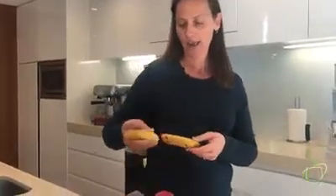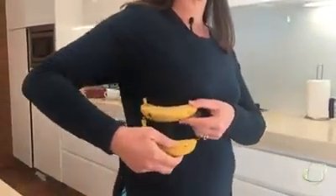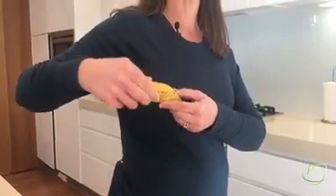The next ribs down, from five to ten, have more of a sliding action, so as we breathe in they go more out and up. We would call that a bucket handle type of breath.